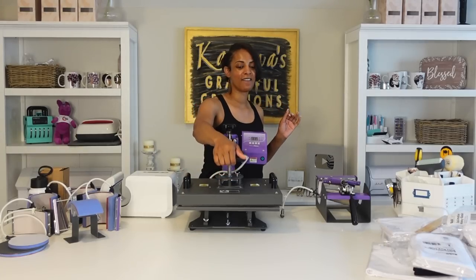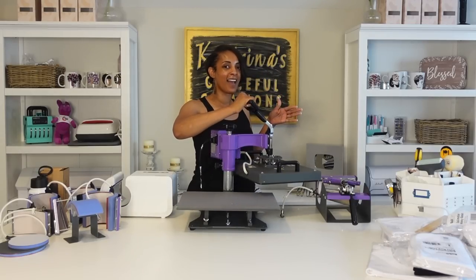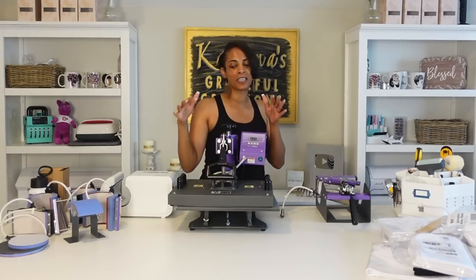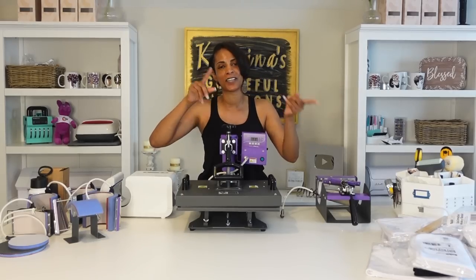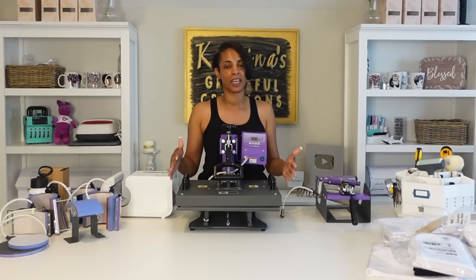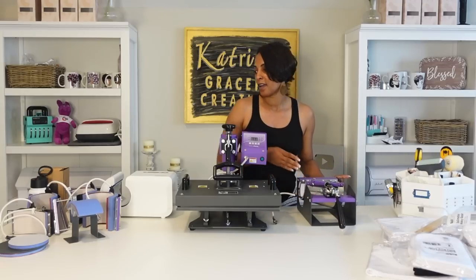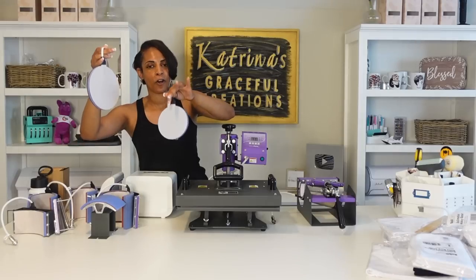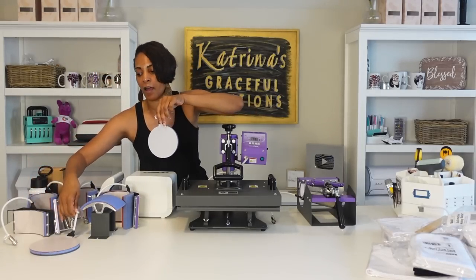But this is an 11 by 15 — small, compact swing away style. I really love the swing away style and this is actually my only swing away. What makes this heat press special — I do have a full unboxing so I'm not going to go into all the specs. You can look at my other video linked down below in the description box that breaks everything down. But this one is a combo — it comes with a mug press and all of these attachments here.